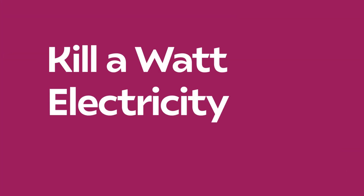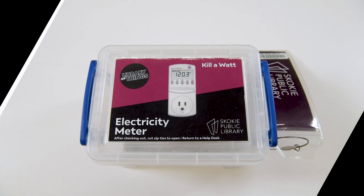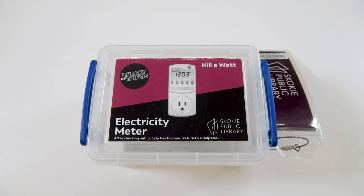Hello and welcome to Library of Things. It's great to have you with us. Today we're going to take a look at the Kilowatt P3 Electricity Meter. This is a great device for checking the voltage or wattage of an outlet or home appliance, and is useful when trying to determine how much energy a common home appliance uses over time — and understanding this can help you save money on your electric bill.